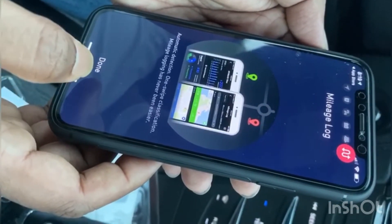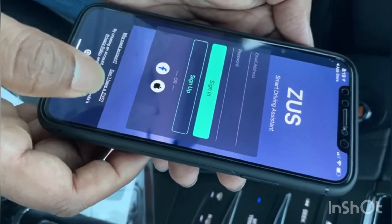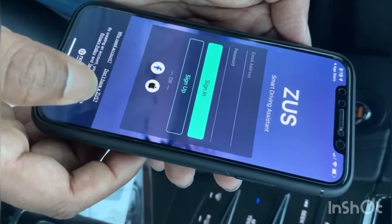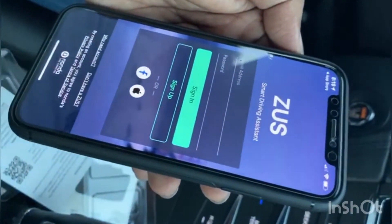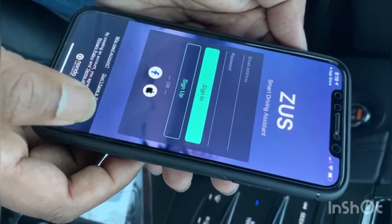Tap on Done. It will bring you to two options: sign in or sign up. You must sign up here, otherwise you will not be able to go inside the app or main menu. To sign up, use any email and create a password.